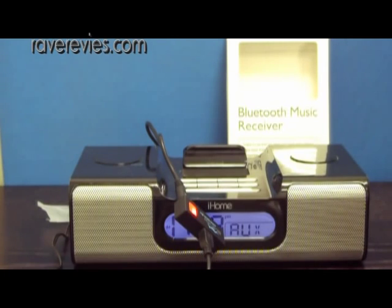And I'm going to start playing a song from my Motorola Defy Bluetooth phone. So press play and as you can see it's working pretty good. Very good. The sound quality is very clear, rich and loud.